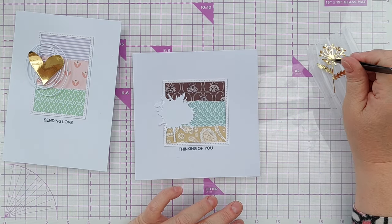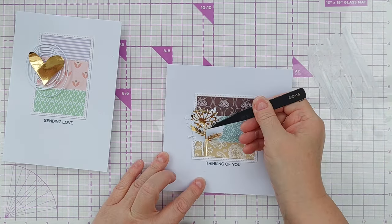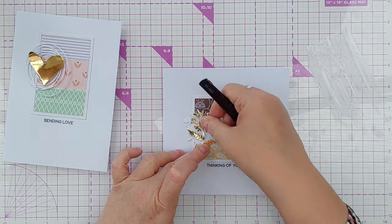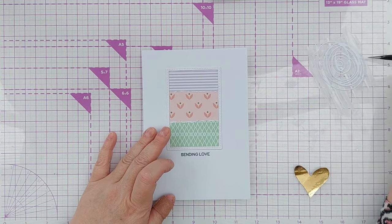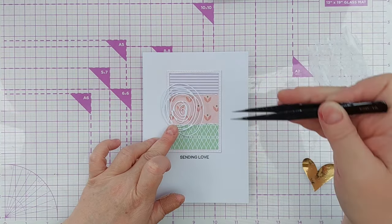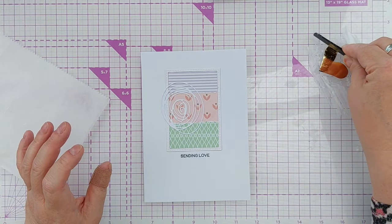The gold foiled flower was a die cut left over from, I think, my '25 ways to use stencils' video. On the pastel paper pad card I added a big gold heart because it has a 'sending love' sentiment, which obviously works well with hearts. To adhere my die cuts I dipped them in some more of my high tack PVA glue that I'd spread out on my glass mat, then put them in position and pressed them down using a sheet of deli paper to protect them from my sticky fingers.